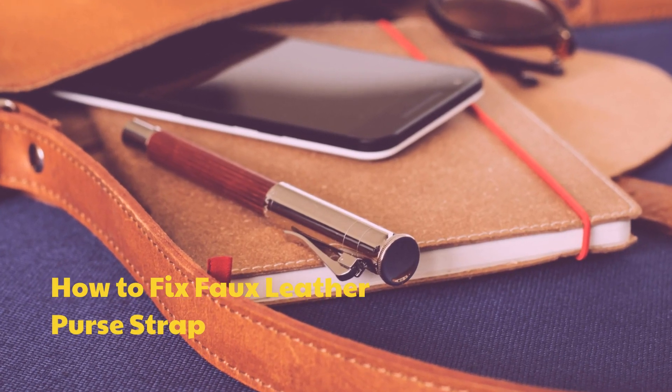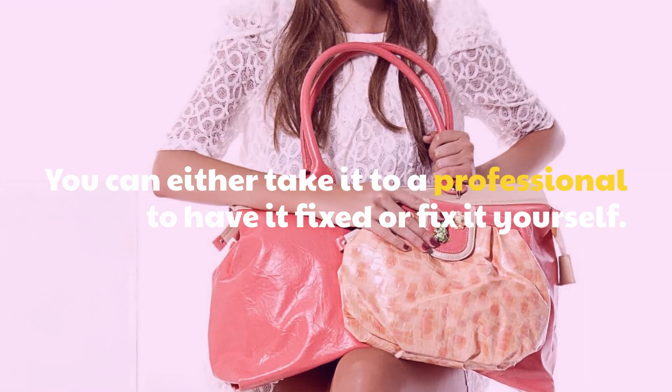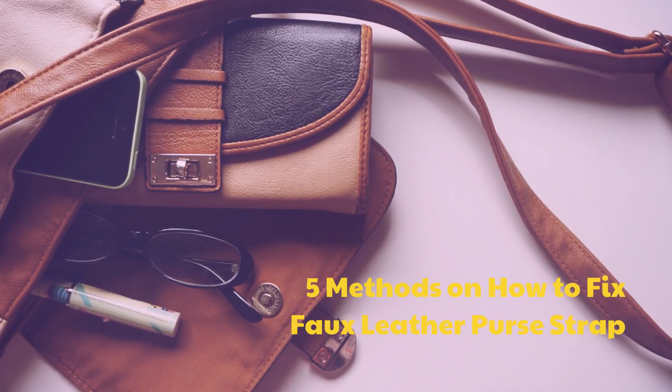How to fix a faux leather purse strap. You can either take it to a professional to have it fixed or fix it yourself. Here are 5 methods on how to fix a faux leather purse strap.